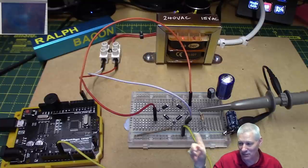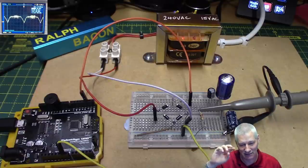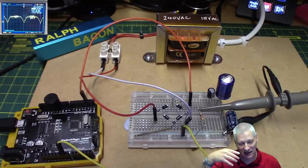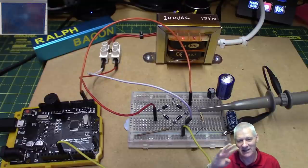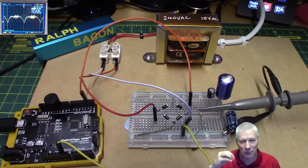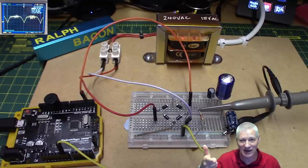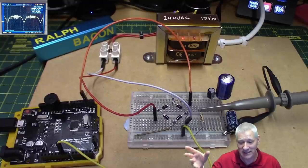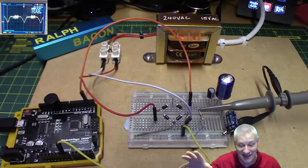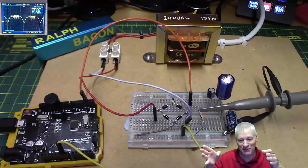What on earth is going on, and what's that thing up in the top left corner? If you remember the last video, we talked about that pretty dangerous fan controller. After a lot of comments and thinking, I thought: let's just replace the gubbins inside — that's the technical word — take that board out with all its dangerous stuff and replace it with something ultra safe and Arduino-related.